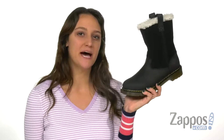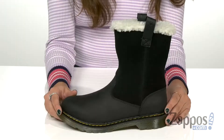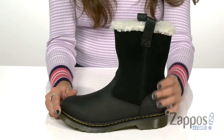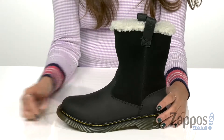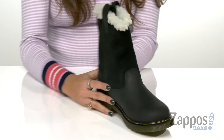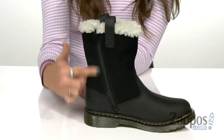What's up everybody, it's Abigail from Zappos.com and this is Junie by Dogmartin's Kids Collection. These awesome winter boots are crafted out of a leather upper and they have a waterproof finish for ultimate protection. They have a rounded toe styling with side pull tabs and a side zipper for an easy on and off process.